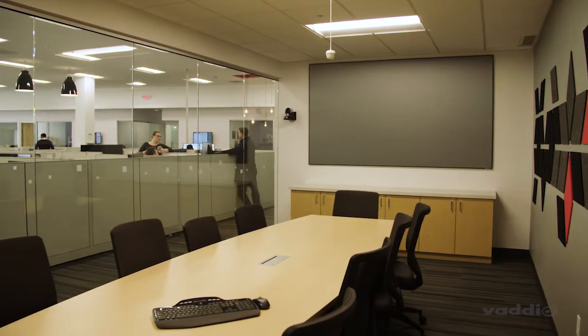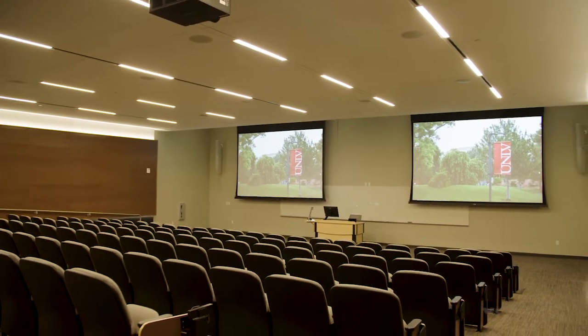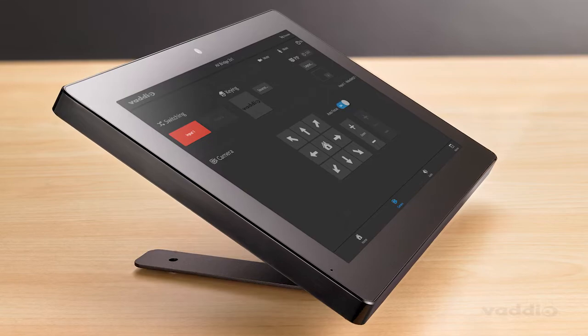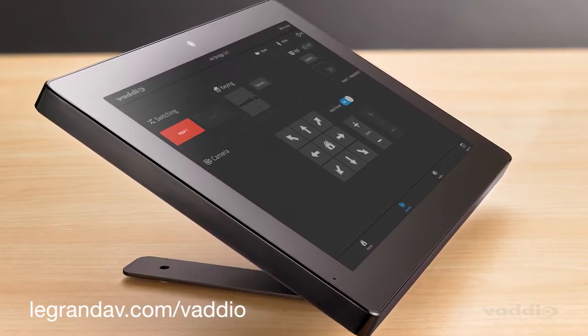Vodio device controller is easy to install and easy to use. Add this controller to a conference room, lecture hall, anywhere you want to provide simple control right at your fingertips. If you'd like to learn more about the Vodio device controller, visit us at legrandav.com/Vodio.